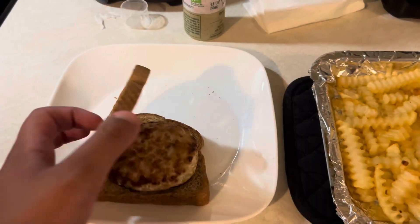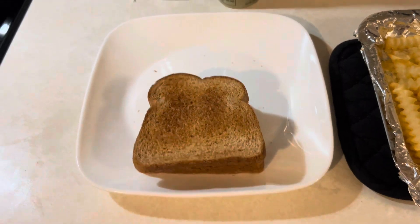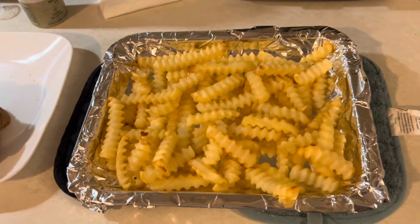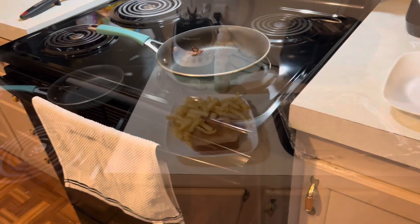Now it's time to serve myself. The burger is done, and I put it on toast instead of buns to make it like a toaster club sandwich burger. And I'm going to put a little bit of pepper on the fries, which I'll do in just a moment.